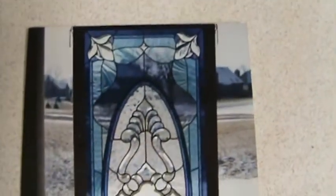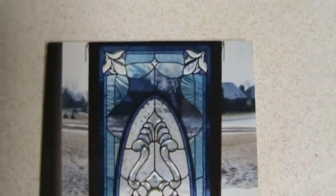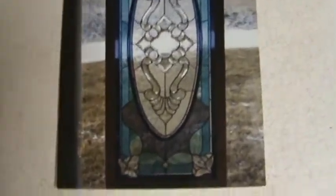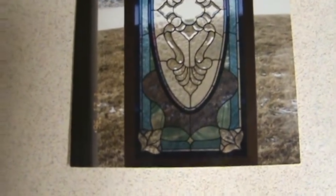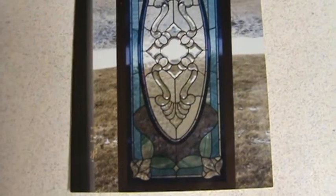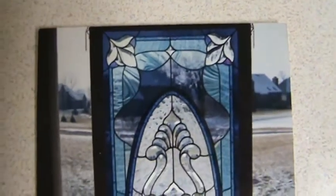I'm almost 100% colorblind. I've never had a stained glass lesson — I taught myself how to do stained glass. I'm 87% colorblind and I have a condition called synesthesia. Maybe you've heard of it — it's called the mixing of senses.